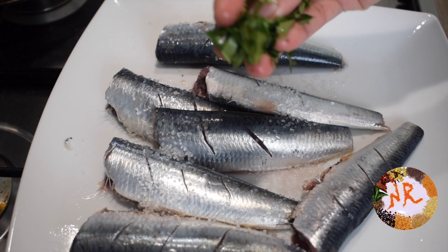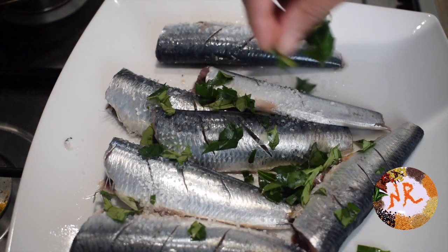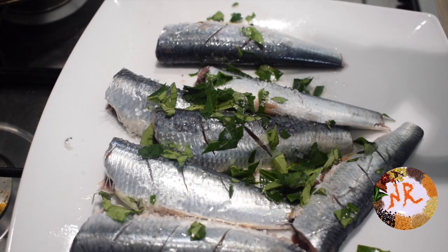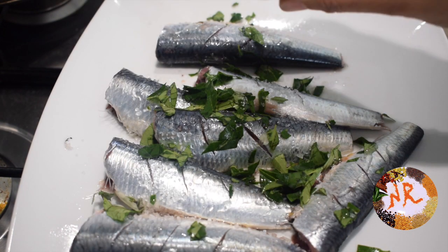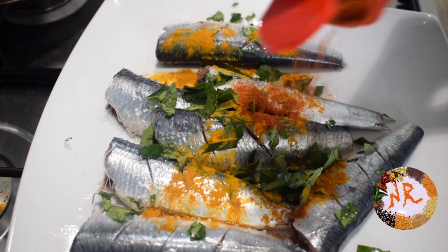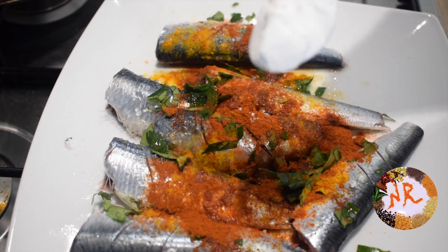Next, let's cut the curry leaves. Add a little oil. Next, add a little turmeric. Add a little chili powder. Add a little lemon. Add a little rice flour.